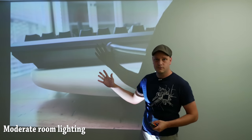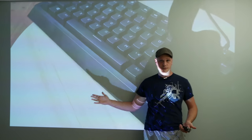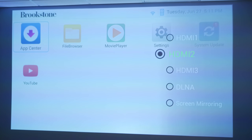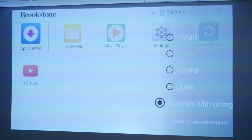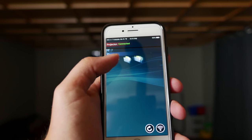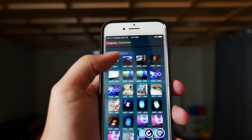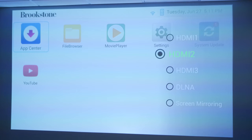Now I'm up here by the screen so you can see the size of the screen on the wall — just for reference before we look at the menu. If you hit the input button, you've got HDMI 1, 2, and 3, plus DL, A, and screen mirroring. If you want to do more with this projector, you'll need the Brookstone app, available on iOS or Android, which gives you more smart functionality and control over the device.